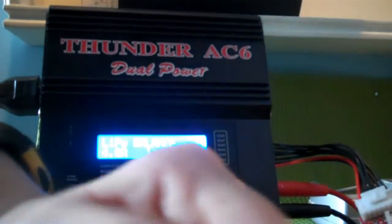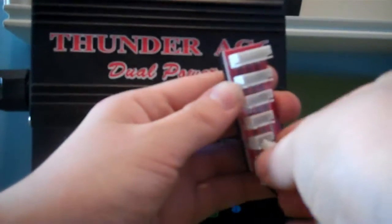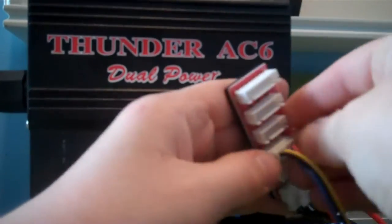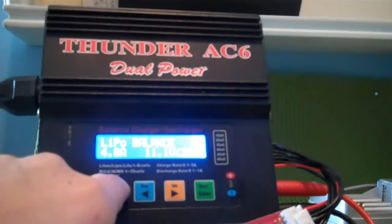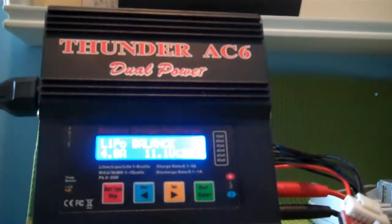I hate these vinyl connectors, they stink. They're plugged in, and then you want to plug it into the correct balance plug. I'm doing a 3-cell, so I want to do a 3-cell balance. Make sure it's plugged in.